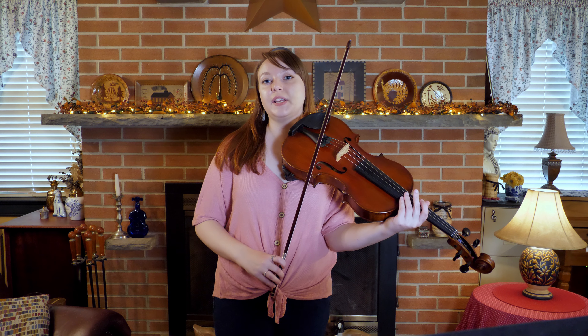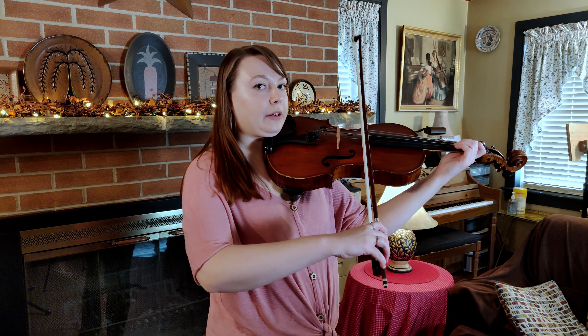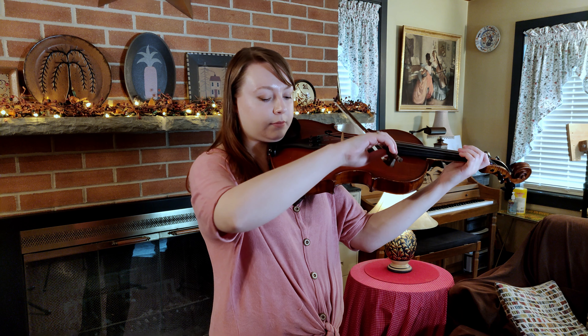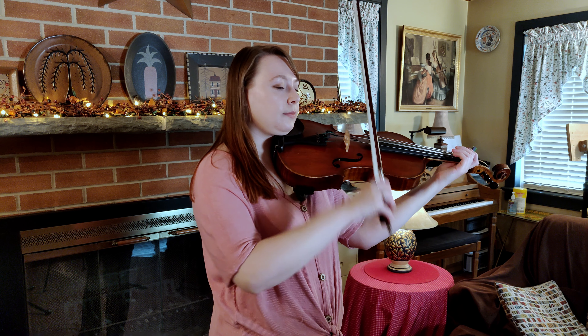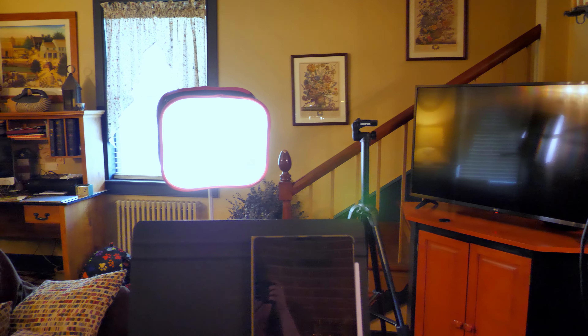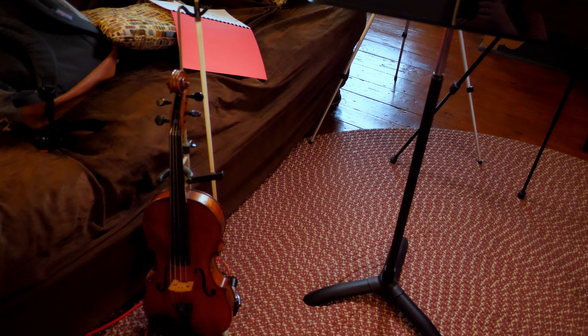I'm also using my phone camera, which you'll see once I do the overview. So you can see what that looks like now. That's what it's going to look like next Friday. This is what it looks like from where I stand — this is my music stand, and my viola is down here.